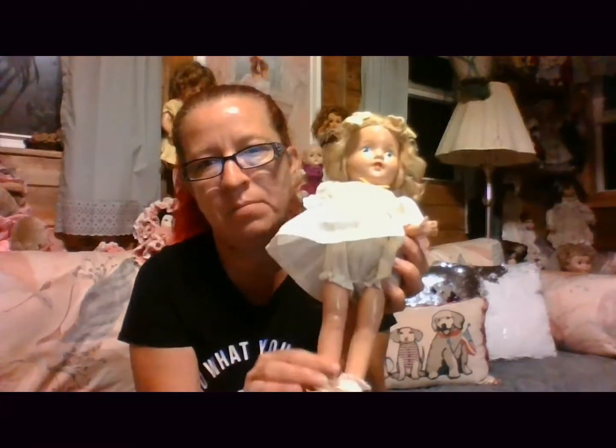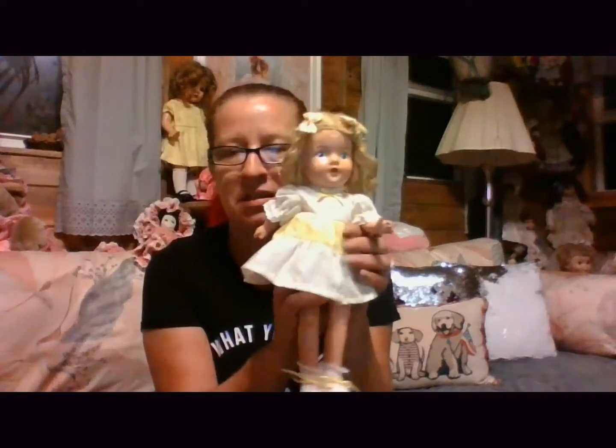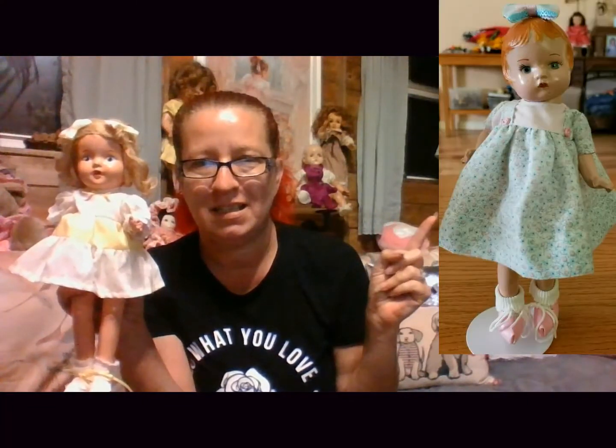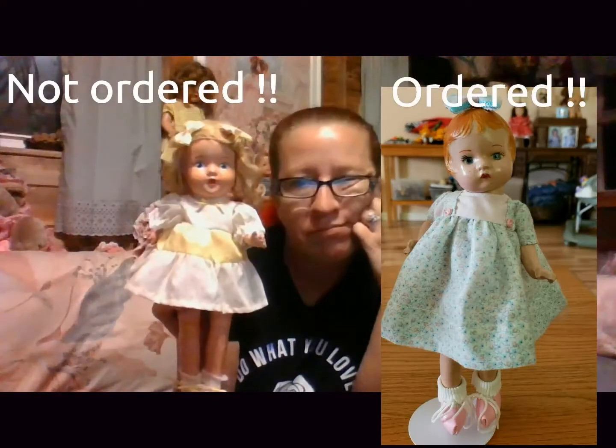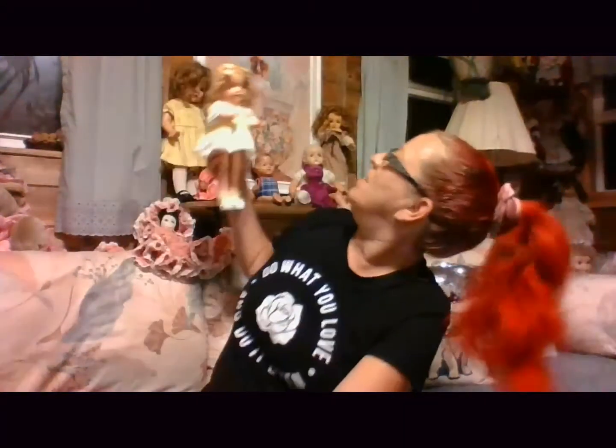She's all composition — the whole body, everything's composition. This is the doll that I got, and this is the doll I ordered. So you tell me what's wrong with this picture. But you know what, it is what it is. I guess she'll go up there with my little boy in the yellow sleeper since she's wearing yellow.